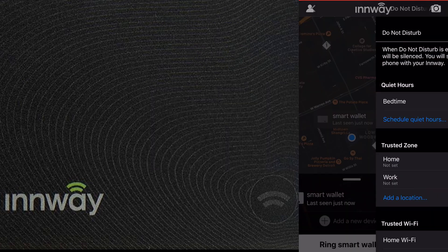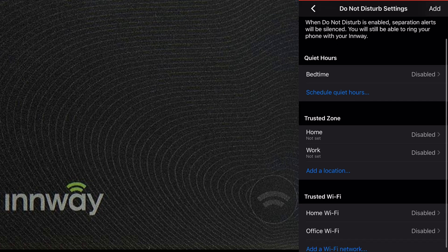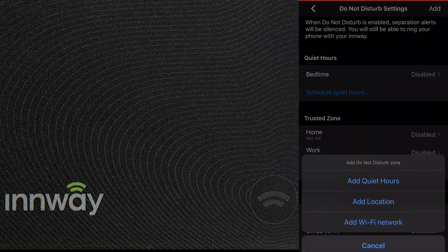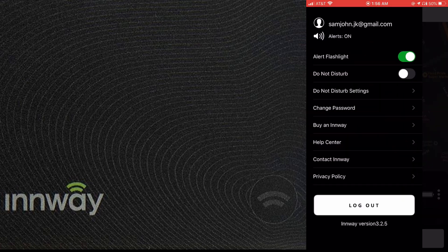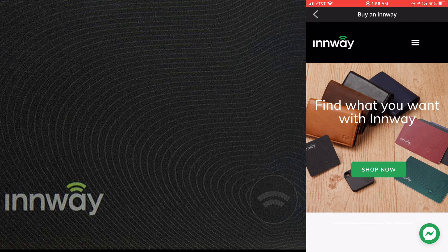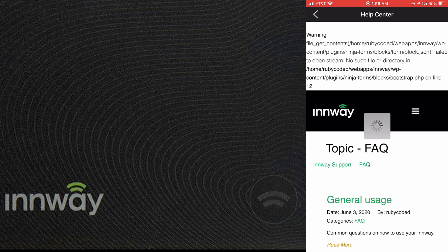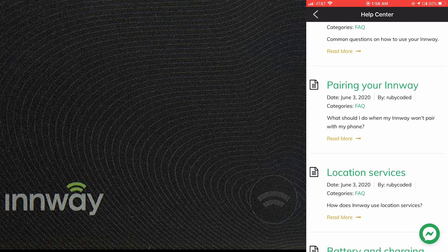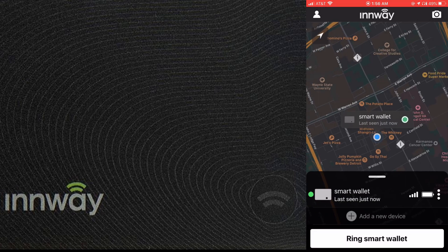The Do Not Disturb settings let you set hours during which the phone won't track the card. You can also set home or work locations, or use the autonomous Wi-Fi function — when the phone connects to a specified Wi-Fi network, it won't track the card. The Help Center within the app is very useful and covers pairing and other functionality questions, and you can also contact InWay directly from within the app.